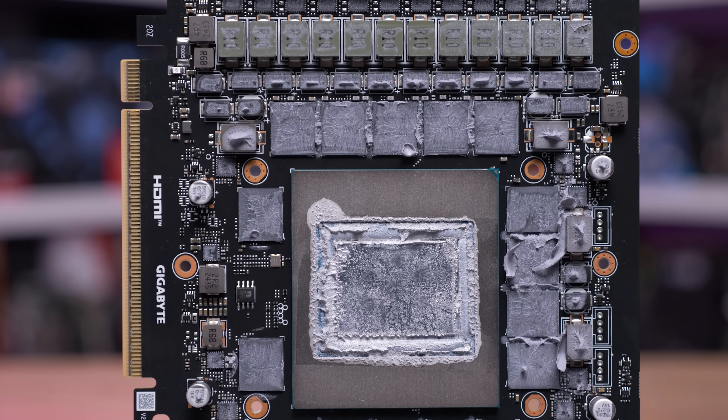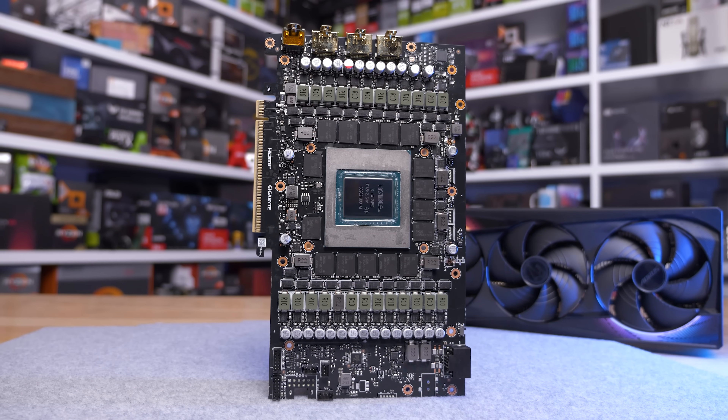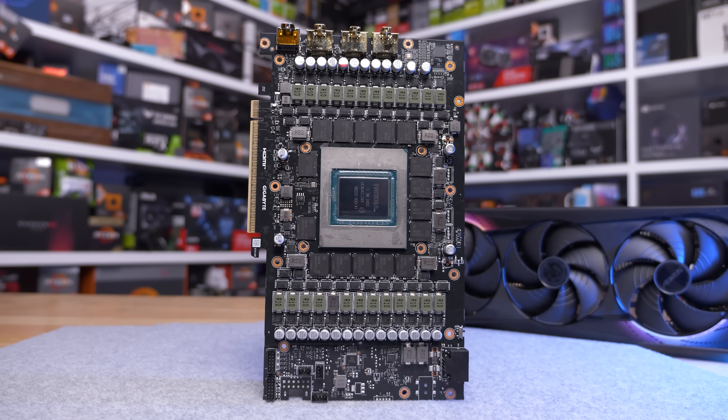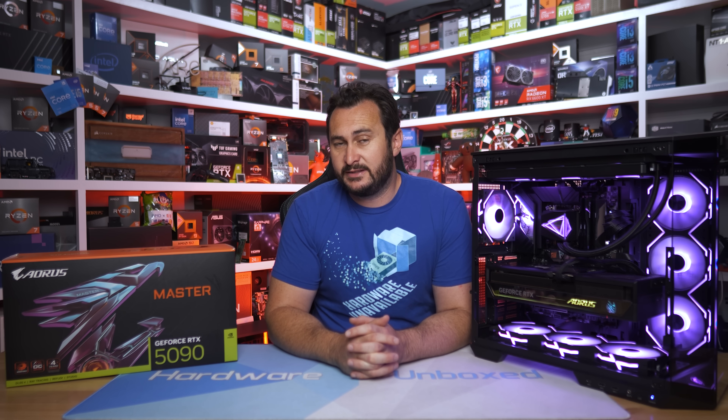In a nutshell, this should mean the thermal performance of the Aorus Master is excellent for all components. However, it also means servicing this product is considerably more difficult. If you have to tear down the card, you'll need to remove all of that putty and reapply it. On the PCB, which measures 230 millimeters long, you'll find 31 monolithic MPS power stages — 24 for the GPU and 7 for the memory.